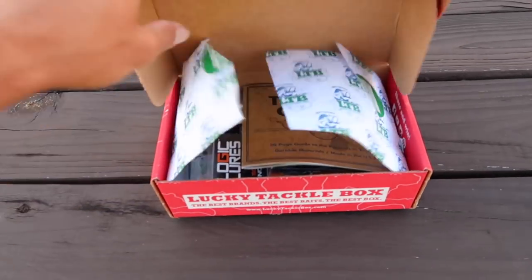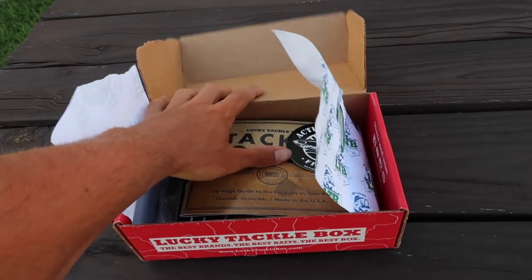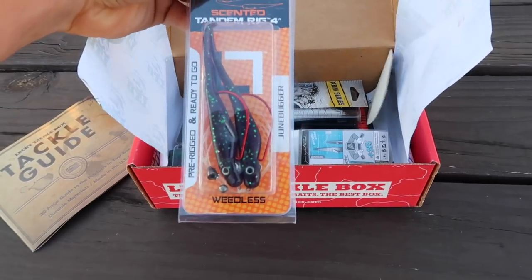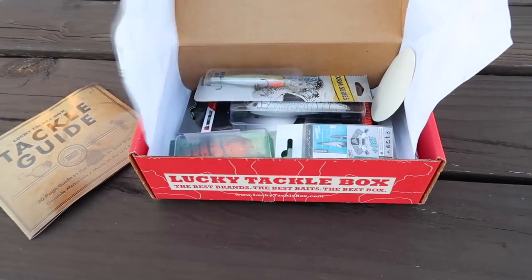I'm going to take one of these baits out to the pond right here in the backyard. Got about an hour before it gets dark, so we're going to walk around and hopefully catch some fish. Let's see what's in this box and put one of these lucky tackle box baits to the test. Looks like it's almost like a double fluke rig but it's already pre-made - it's very weird, I don't want to use that today.